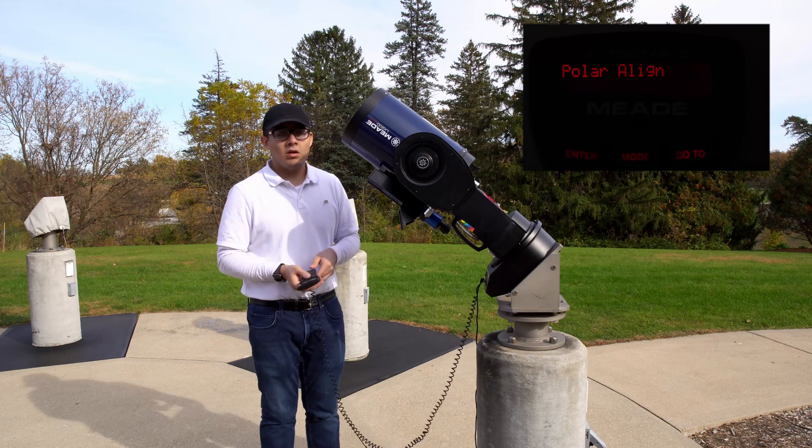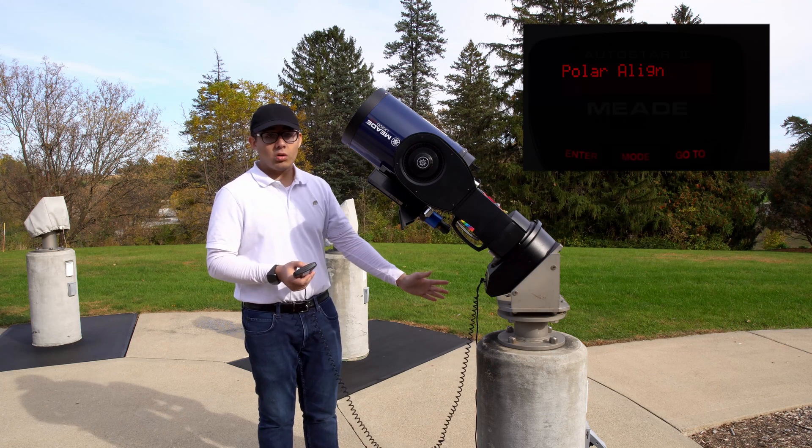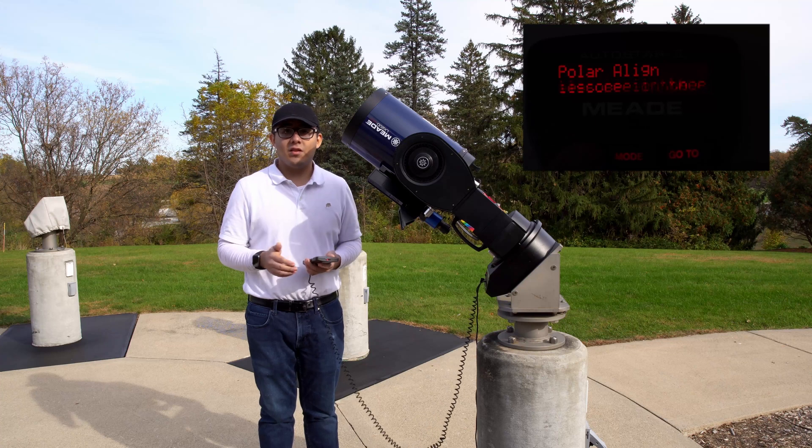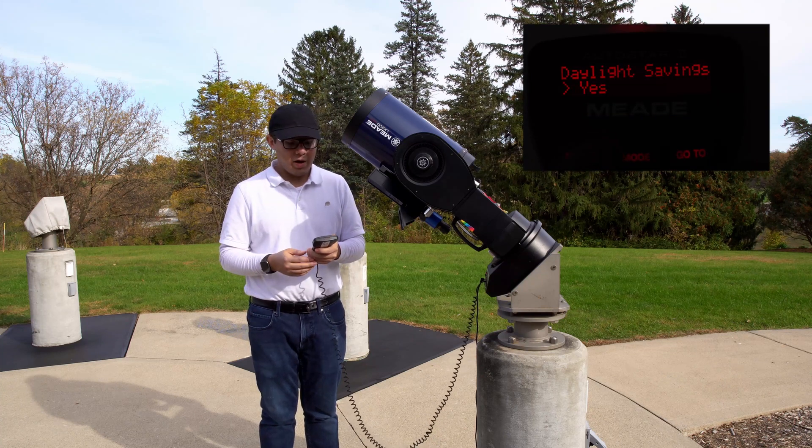Once Easy is on the hand box, you can hit enter. It'll say polar aligned. Our telescope is already polar aligned — the piers are polar aligned — so we can just hit enter. It'll ask if you're in daylight savings; select the right option.